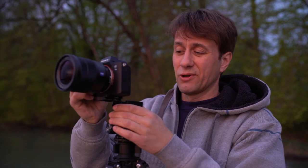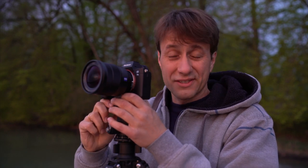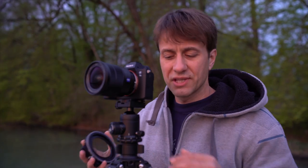Guten Morgen zusammen. Ich bin heute am Wörthsee westlich von München auf einem der drei Stege und mein Projekt ist heute den Sonnenaufgang zu fotografieren. Ich nehme euch mit, zeige euch auf was ich achte, zeige euch mein Equipment und hoffe, dass ich ein ziemlich schönes Foto heute schaffen kann.